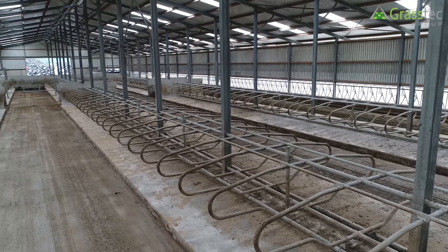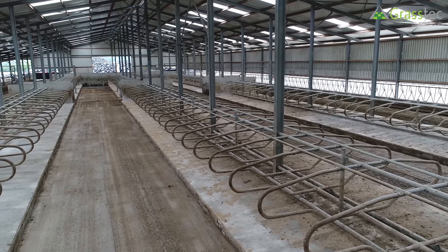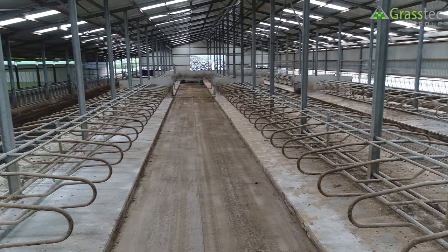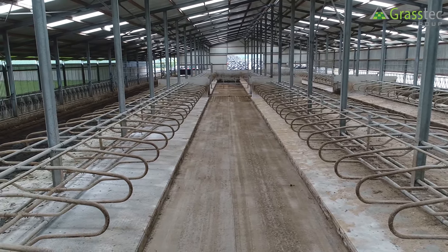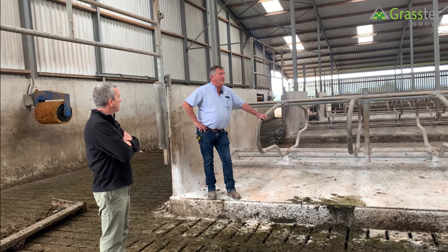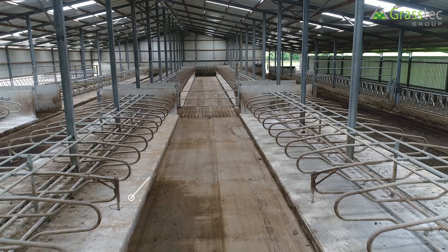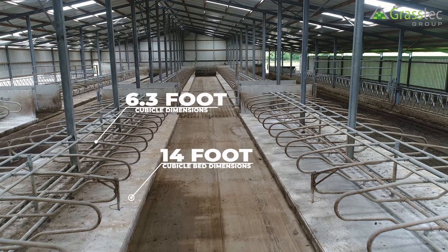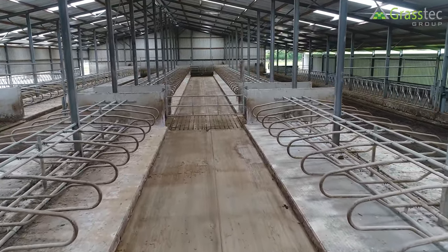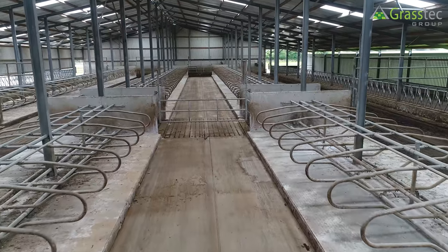The cubicle bed here is 14 foot. The poles are positioned offset to the cubicle bed, even though the cubicle center is dead center on the offset. The double bed is 14 foot. The cubicles are six foot trees on a 14 foot bed, which are stepped back six to nine inches. The veering cubicles are hanging on three-inch pipe.